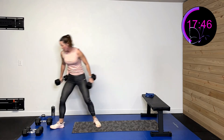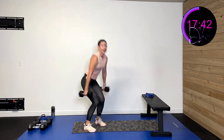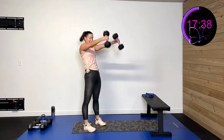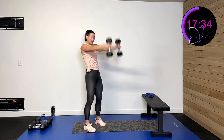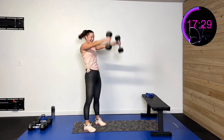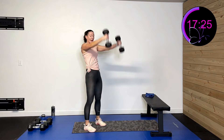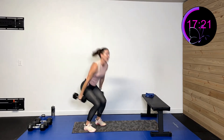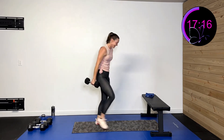Keep that form. Drive back and up. If you're feeling it in your back, you need to drop your weight until you get that form down. Drive through those hips — I am not lifting with my arms, I'm guiding with my arms. Five, four, three, two, one, rest.